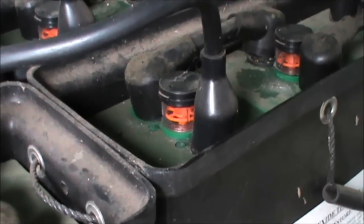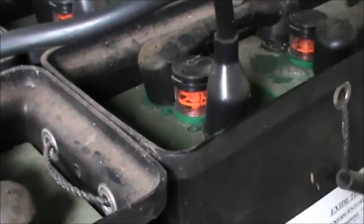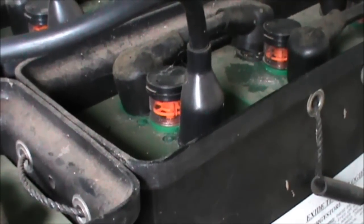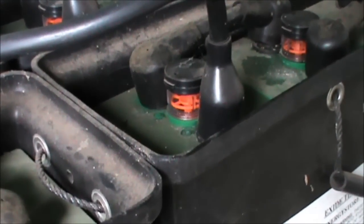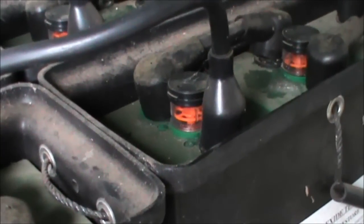The last time I checked, I don't know if it was this particular brand of 2 volt battery, but you're looking at — the ones I checked anyway — were up around about $300 each or a little bit more. These batteries have been in here for about 6 years, so you can imagine that would have cost a fair bit some time ago.